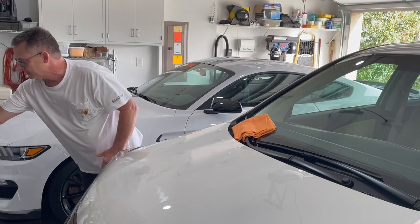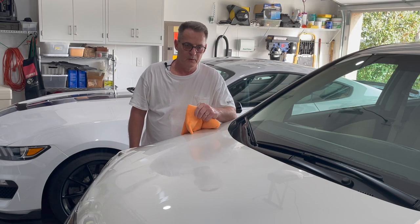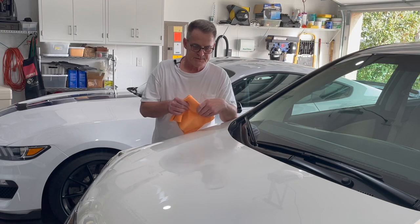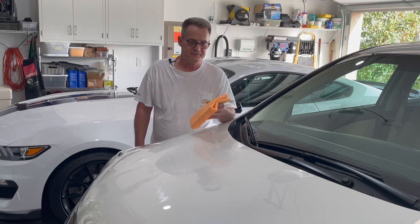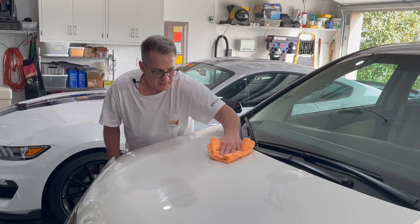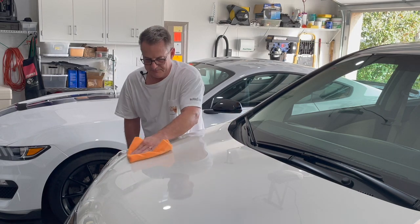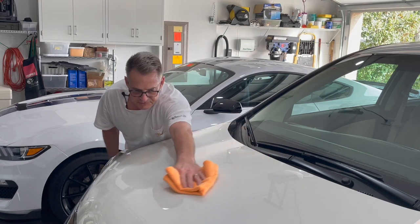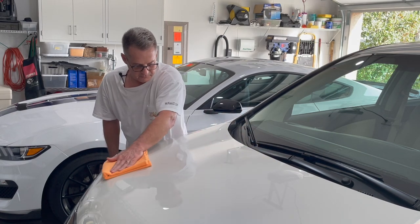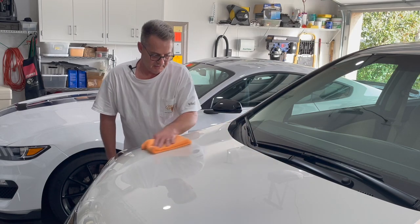There are two methods you can use to remove the wax. You can let it dry to a haze, or you can remove it when it's still wet — basically immediately after applying it. I find removing it while it's still wet much easier. Take your orange 365 edgeless towel, start in the center of where you applied it, and break out from the center. Initially wipe off about 90% of the wax, then flip over the towel and buff up the rest of the residue. That's all there is to it doing it damp.